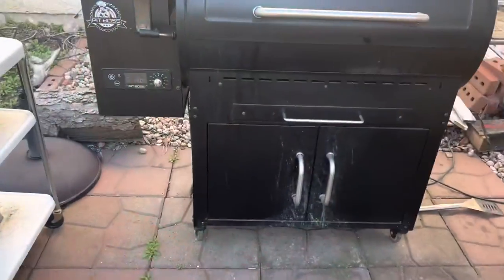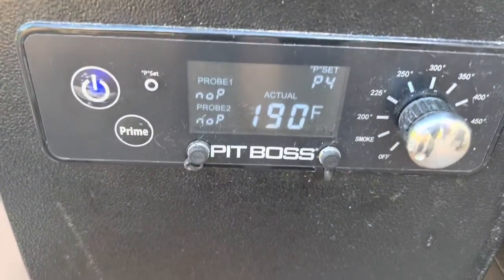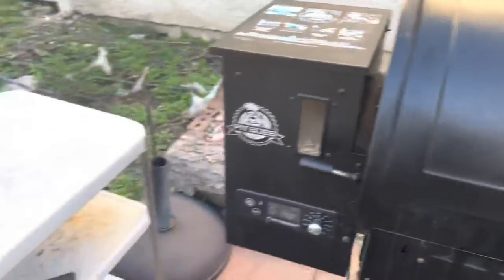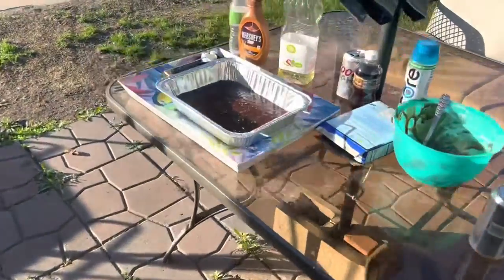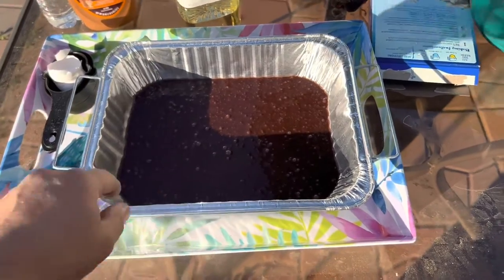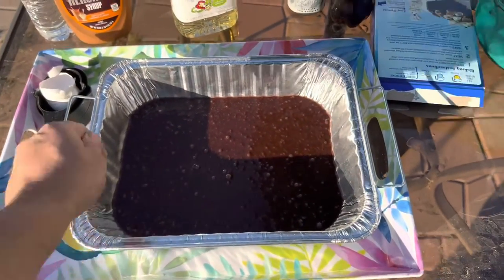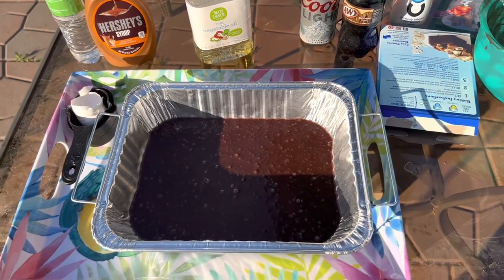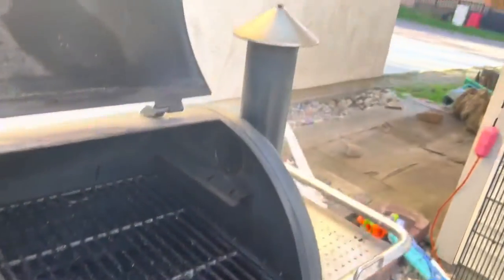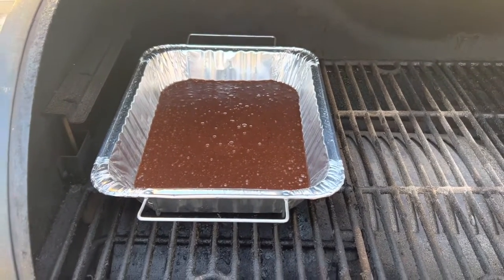For the record, I changed my mind on the settings — I've got mine set to P4 and on just the smoke setting. I just want to get as much smoke into these brownies as possible. Every 15 minutes I'll open the lid and stir the batter a little bit, because as it warms up it'll form a crust and the smoke can't penetrate — so keeping it moving adds more smoke flavor. They're on the smoker now, on the left side away from the stack where it's a bit cooler.